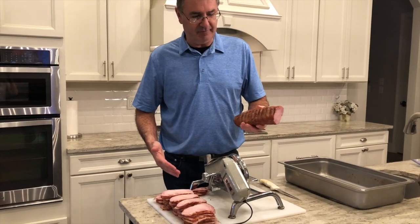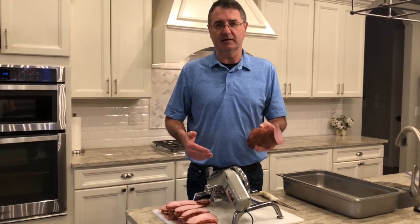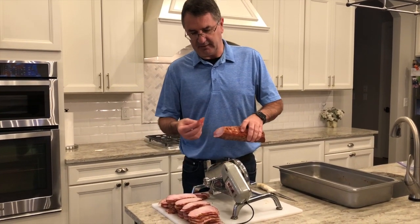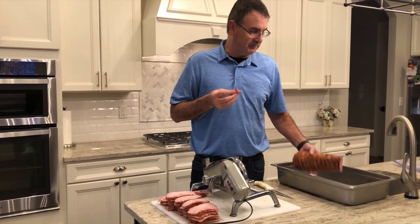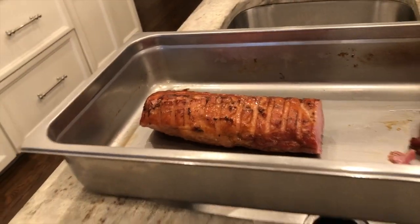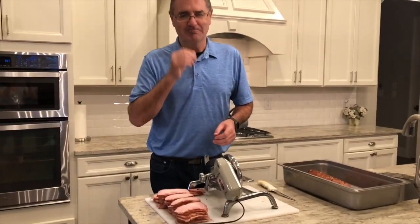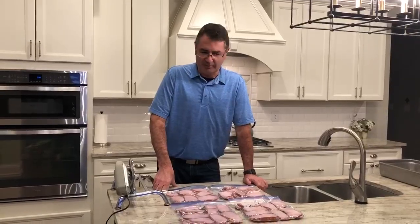We got the first half sliced up. Now I'm going to do the smaller half, which is the one we put the honey glaze on. It's very good — it does have just a little sweetness to it with that honey glaze. What am I going to do with all this Canadian bacon? Well, we make pizza on the grill, ham sandwiches, and we also put it in scrambled eggs sometimes. It tastes very, very similar to ham.